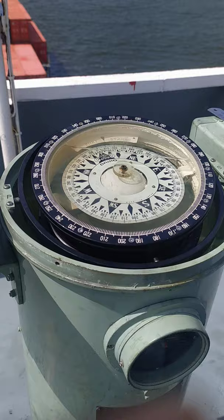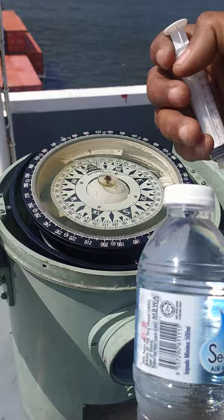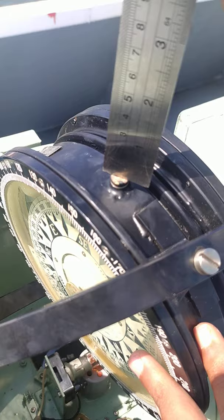Now the requirements are distilled water — distilled water can be normal packaged drinking water — a syringe, and alcohol. Since the ship is running out of alcohol we are not using it. We will open the screw here.